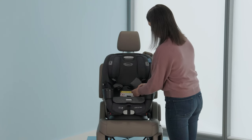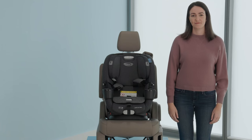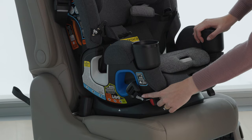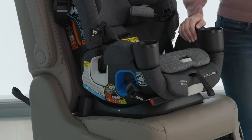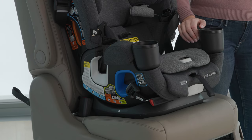If it helps, place the buckle tongues to the side. Move and store the lower anchor strap in the blue rear-facing belt path by attaching the lower anchor connectors to the storage locations marked with a blue label on either side of the car seat.